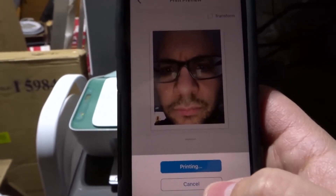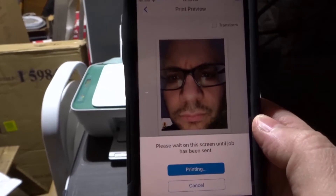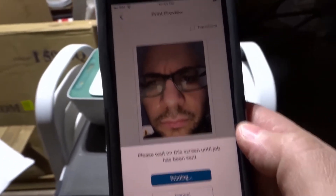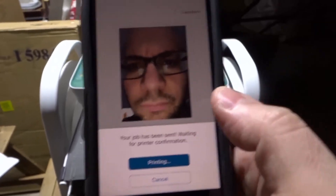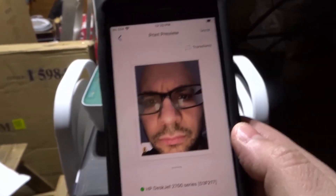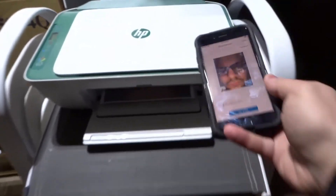There we go, and it's printing. We're going to leave this screen open until the job has been sent. It says please leave the screen until the job has been sent. It's taking a couple extra seconds because I'm in the garage and my Wi-Fi is a little far from here, but usually it's really fast. Now as you can see, it is printing.